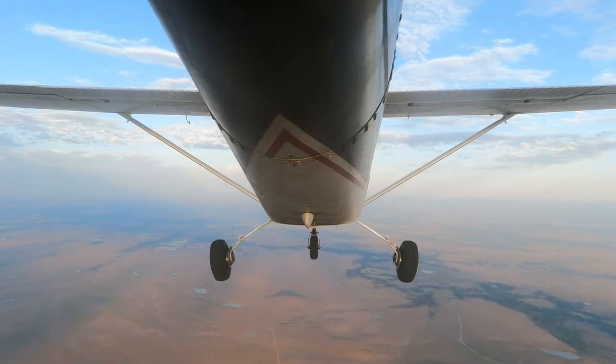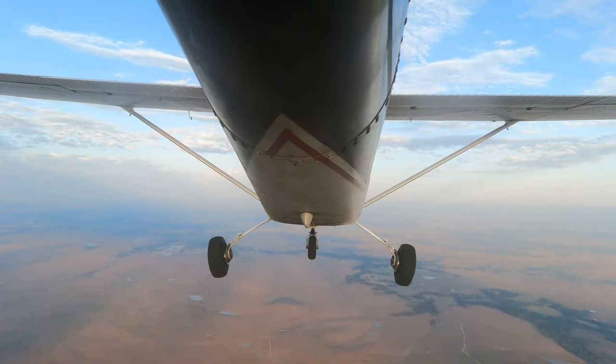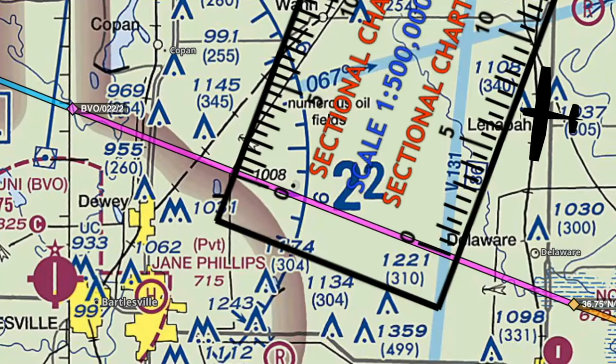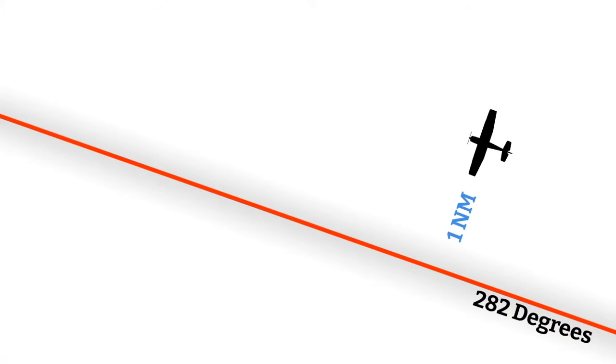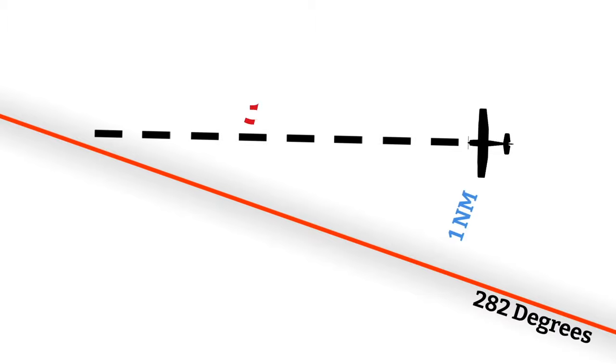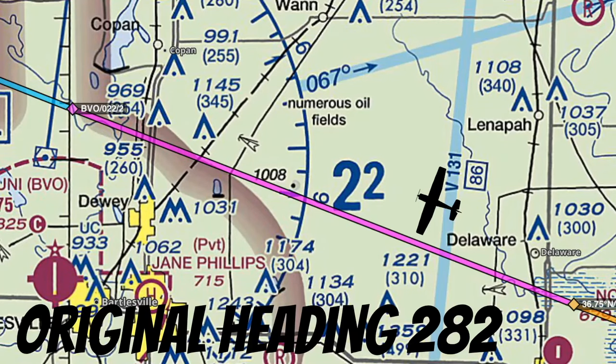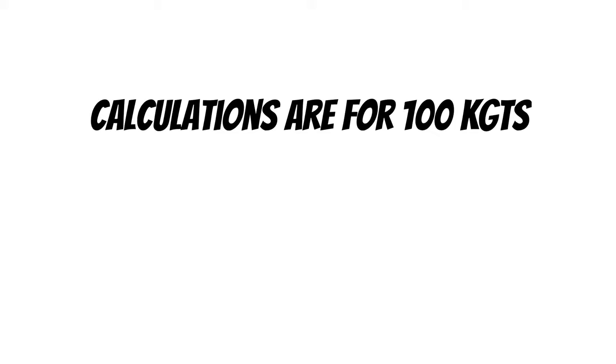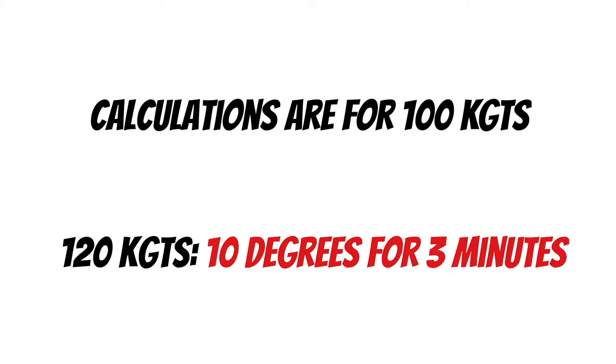While we're heading to the next waypoint, let's talk about what to do if you get off course. First, confirm exactly where you are using pilotage, then determine how far off course you are using your plotter. Here's a useful trick: for every one nautical mile off course, apply a 10-degree course correction for 3 minutes and 30 seconds. For example, if I'm one nautical mile right of course, I'd fly 272 for 3 minutes 30 seconds, then return to 282. Note: this math is calculated at 100 knots ground speed — subtract a little time if faster.